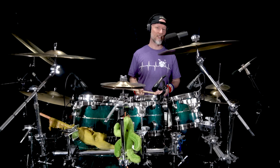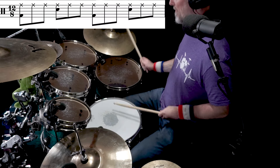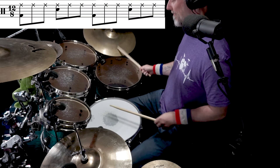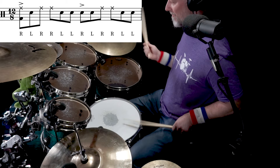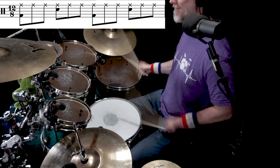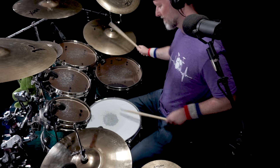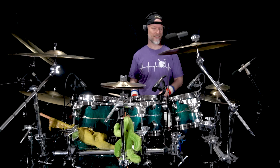You can hear how that instantly goes from a straight three feel to a shuffle — really funky and groovy. Let's do it a little bit faster so it translates a little bit better. For someone like me who's robotic and stiff, a rudiment like that automatically opens up a shuffle.